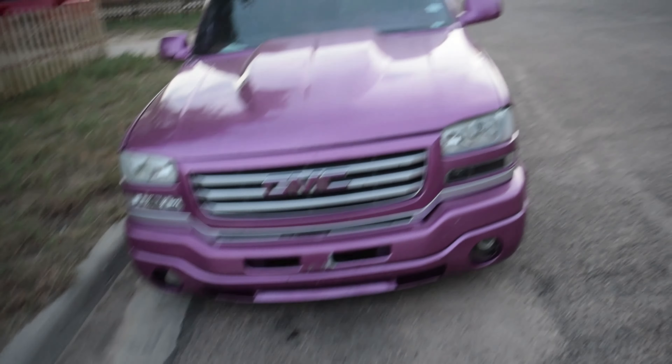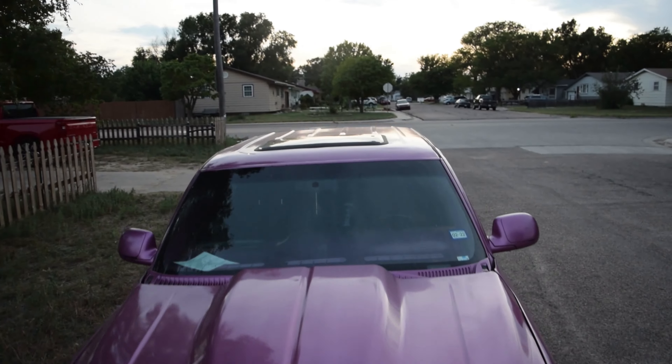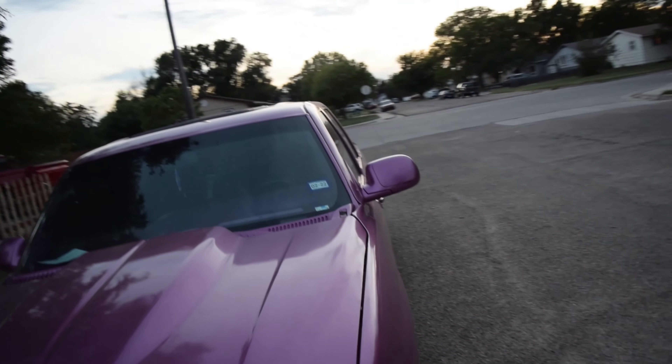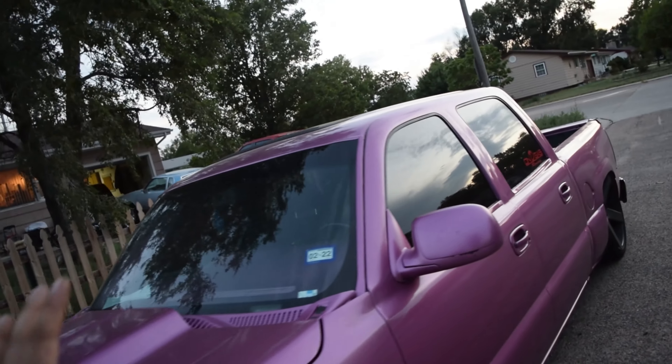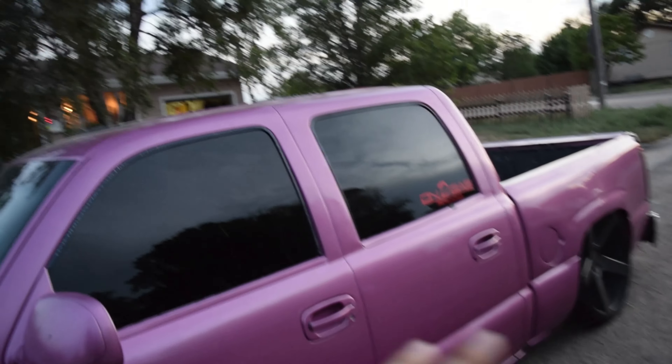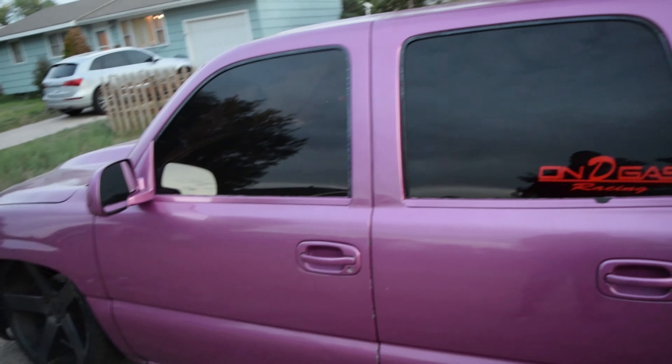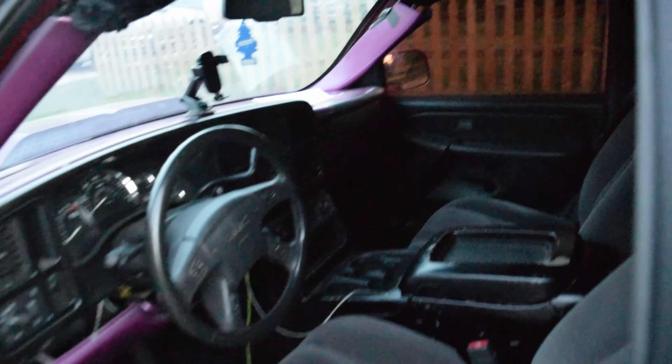I guess we got a sunroof boys, which is kind of hard to see, but the motor is out on that bad boy. And whoever decided to put the headliner in — it's like a crushed velour, like lowrider stuff. I think it might be open.